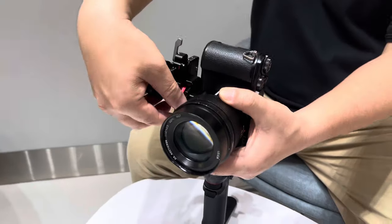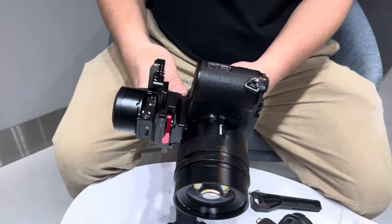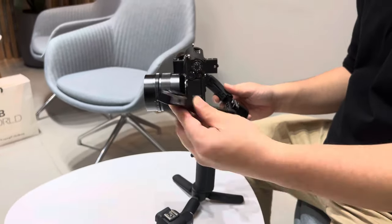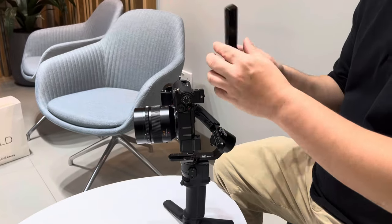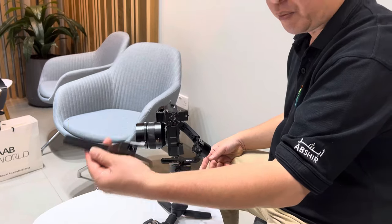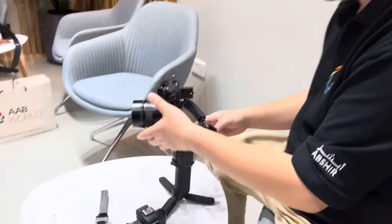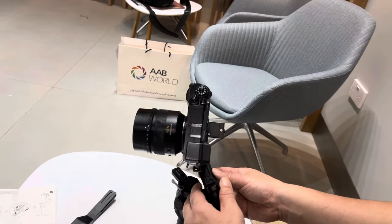Then you can lock it. Now, this piece — you need to remove this piece first. This is for vertical mode, the normal mode. If you want portrait mode, you need to remove this one. You don't need it, so this will be portrait mode.